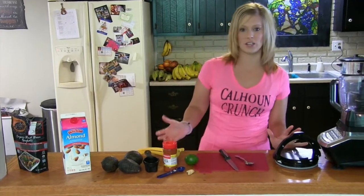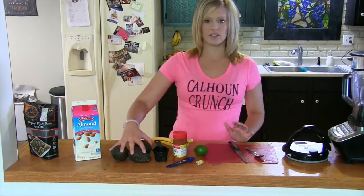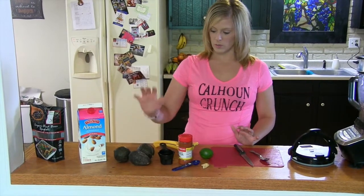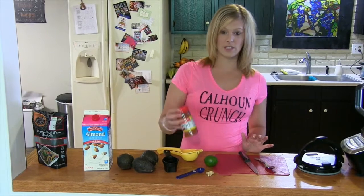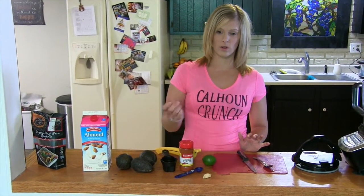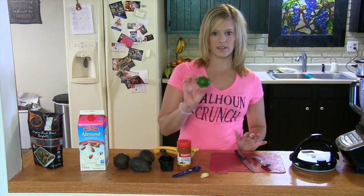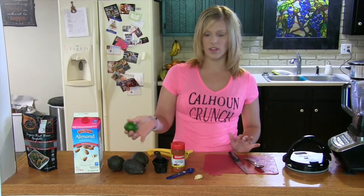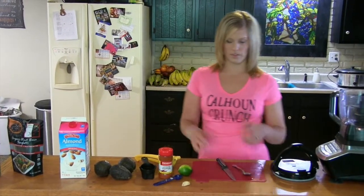Now for the pasta sauce. This is a creamy avocado pasta, so what we need is three avocados, half a cup of almond milk, one teaspoon of cayenne pepper, two garlic cloves — or you could just use garlic powder if that's what you have — and one half to one lime. The lime helps to preserve the avocados as well as add a little bit of extra flavor.